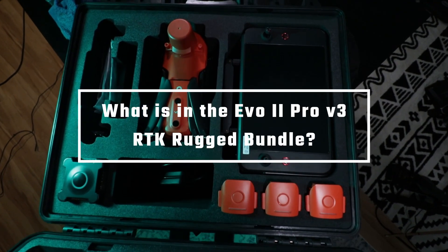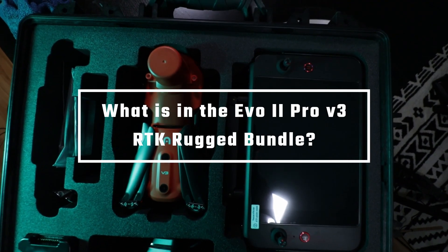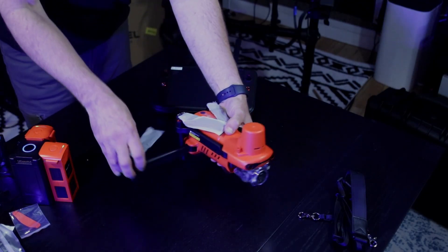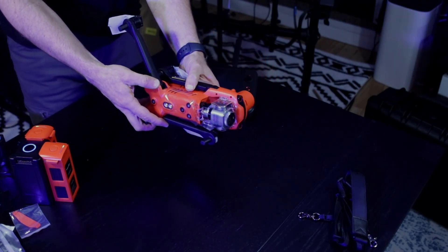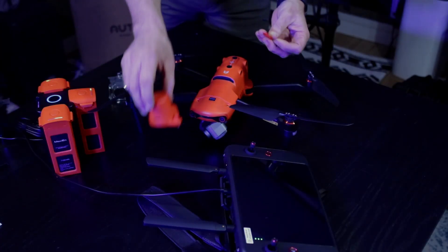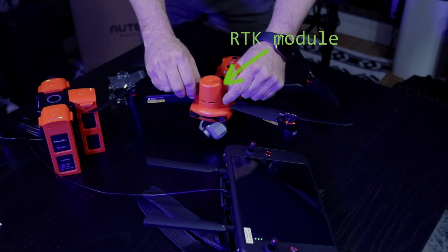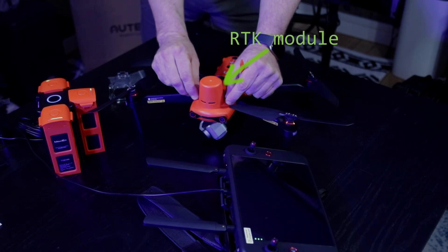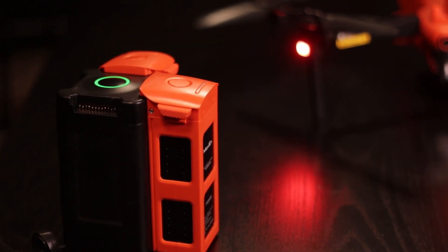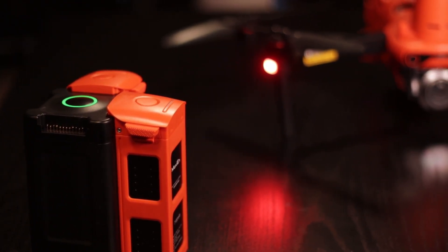For the Evo 2 Pro drone, there are a couple of different bundles you can buy it in, and the one that I bought is the Rugged Bundle — the V3 hardware RTK Rugged Bundle. This ended up being a pretty ideal package for me because I get the drone, the RTK module which is about $700 on its own, and it also comes with three batteries. That's kind of the minimum amount I want for flying long missions, because one battery can cool down while the other two are charging and flying. Allowing your batteries to cool down and avoiding overheating is a great way to make them last longer, and these things are not cheap — each one sells for about $200 to $250.